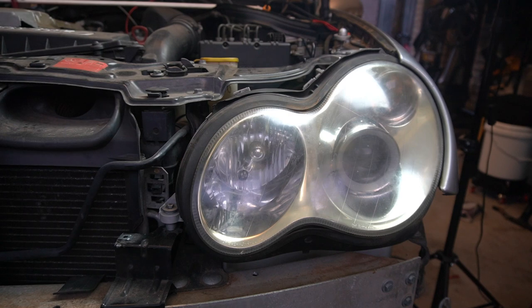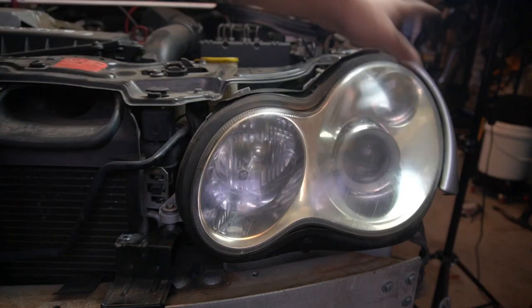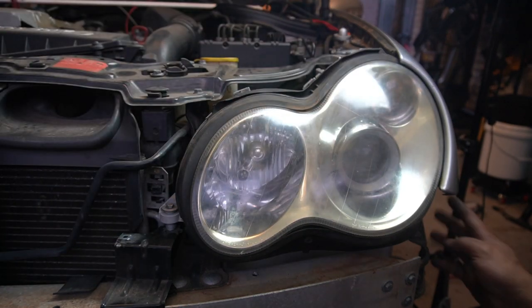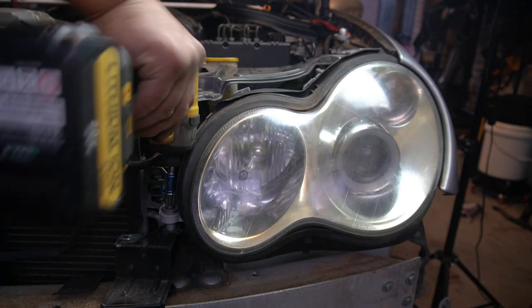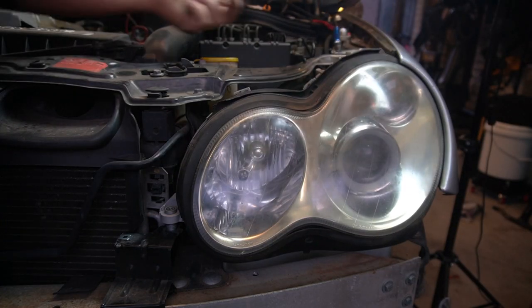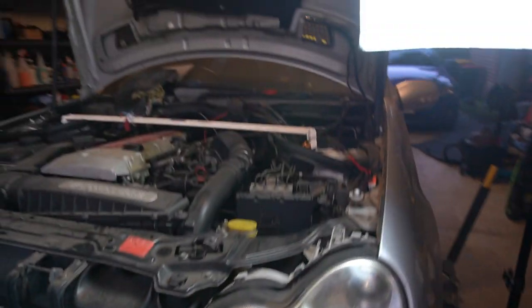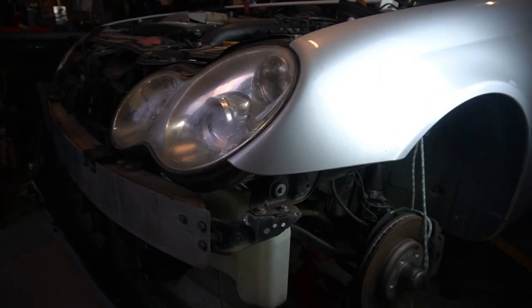Because we have already removed the front bar, removing the headlight is so simple. There are simply just three 8mm bolts that hold the headlight in. There's one there, one here, and there's one more on the side here. It's just three 8mm bolts — that's one, two, and if we go to the side here, we will see the third one right there.